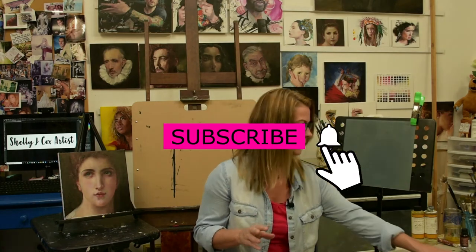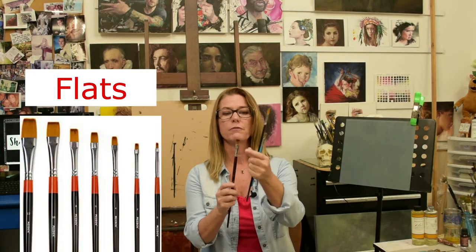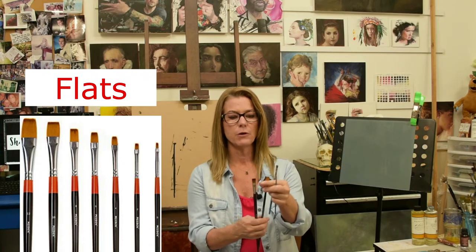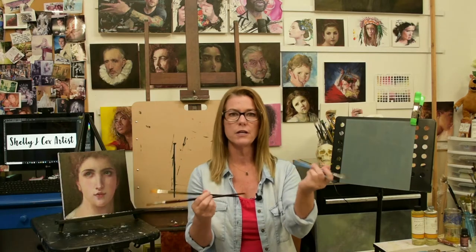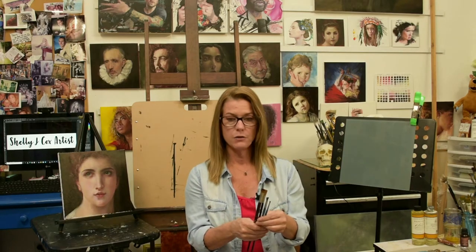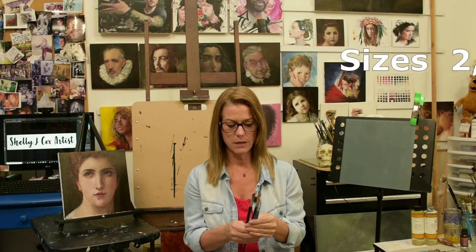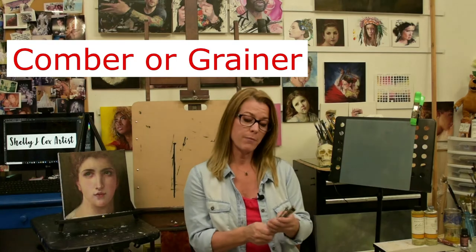The other type of brush I like is called a flat. It's a rectangular, flat-shaped bristle. These come in different sizes, sometimes long-handled, sometimes short-handled — whatever suits your preference. I recommend getting them in sizes 2, 4, 6, and 10, so you have a nice variety.